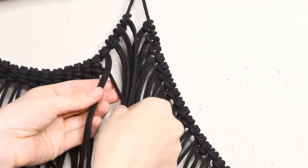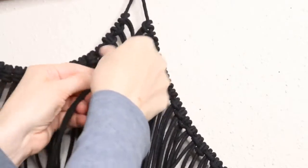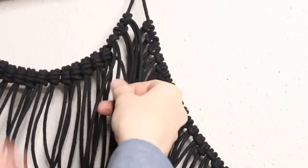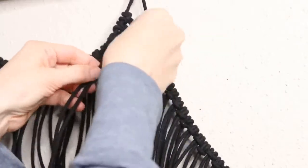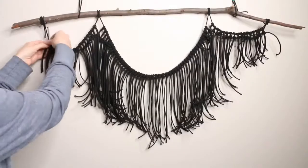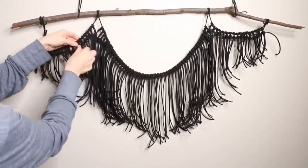For the next strand of two, pull the cord underneath, across the front, back under on the other side, pull it through the loop and tighten. Repeat this step and move on to the next thread of two, keeping repeating until you reach the other side. Once finished, you can move those knots down about an inch by gently pulling them until they sit where you like.